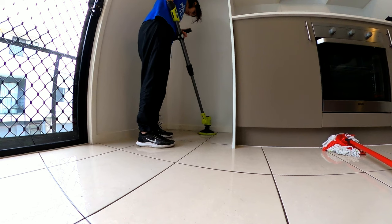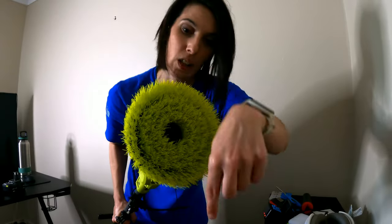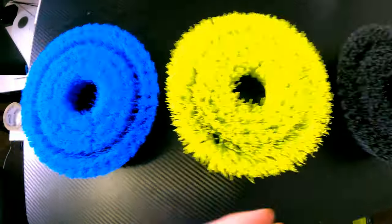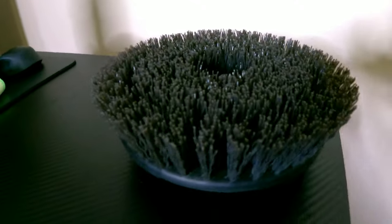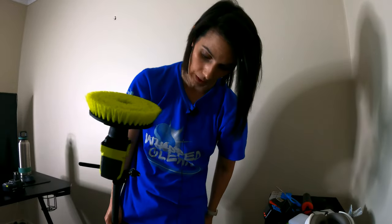I decided to go for the brand, the sturdy build, the wide range of bristles — it's got three different types of bristle heads for three very different types of scrubbing needs. More expensive, yes, but the bond clean will thank me.